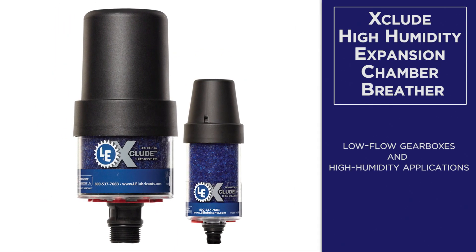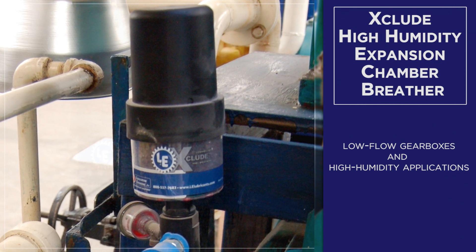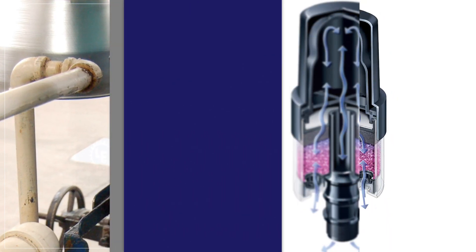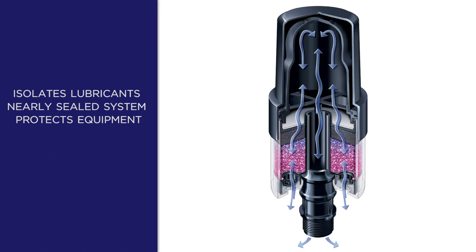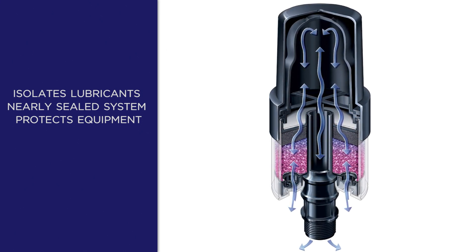The Xclude high humidity expansion chamber breather is best suited for low flow gearboxes and high humidity applications from all levels of ambient humidity, keeping out harmful particles and creating a nearly sealed system to protect the equipment.